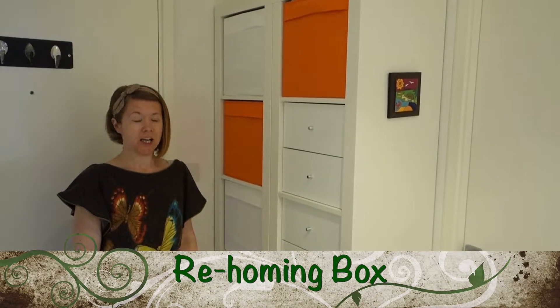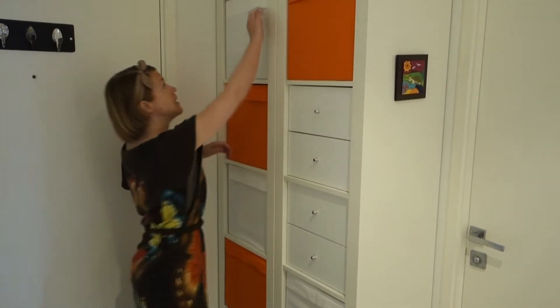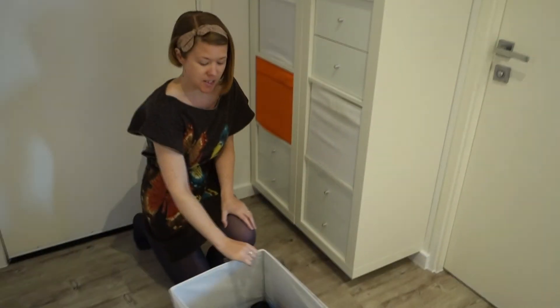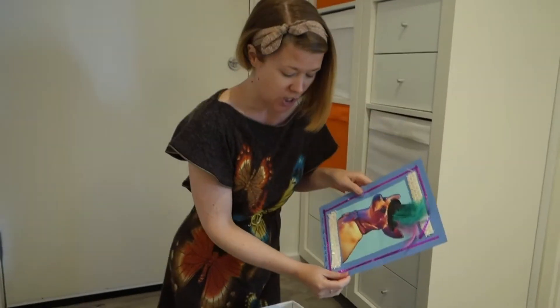Hi, this is Justine from Little Green Ducky. Today I'm going to talk about what is in my rehoming box. A rehoming box is just a drawer that I have in my hall where I keep things. This would be an example of something that's been accidentally left with me that I need to return.